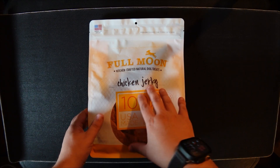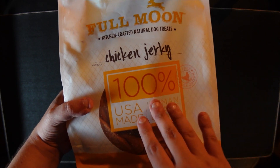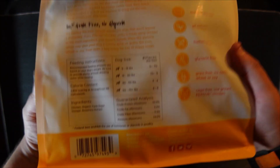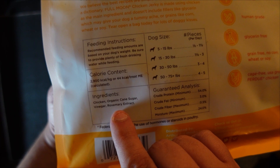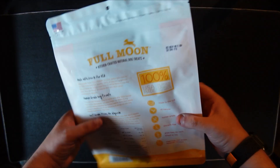Today we are checking out the Full Moon Kitchen Crafted Natural Dog Treats, 100% human grade. What I really like about this is just the very few ingredients. Let's see: chicken, organic cane sugar, vinegar, and rosemary extract.